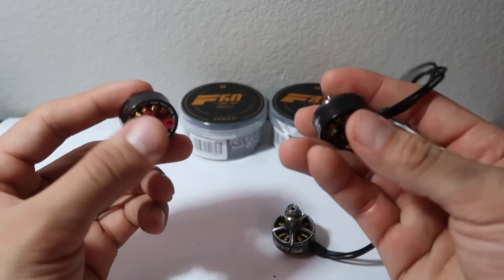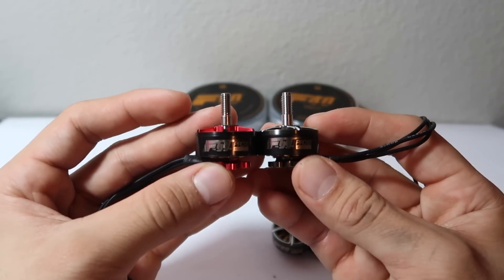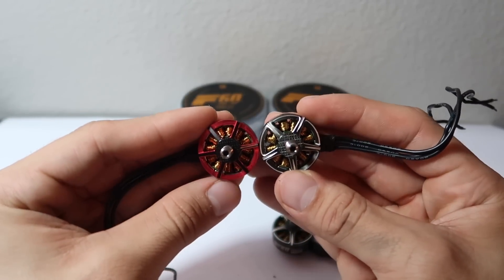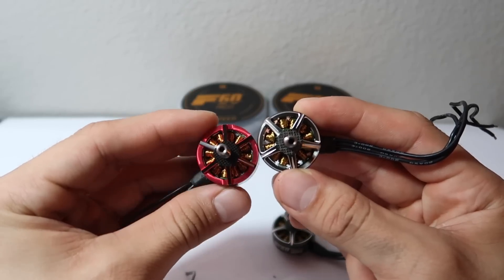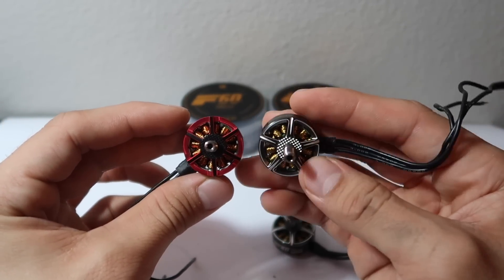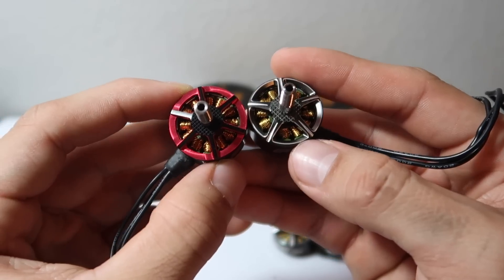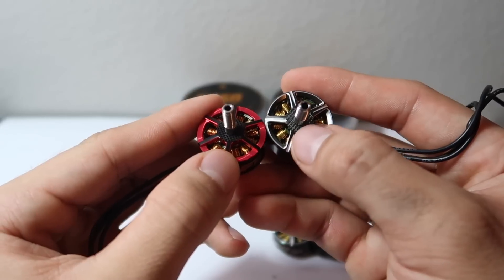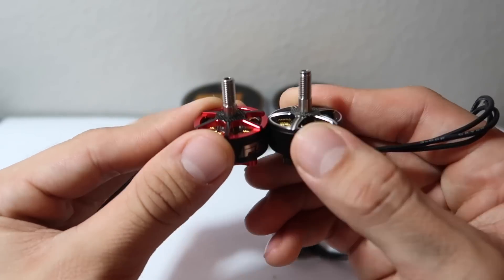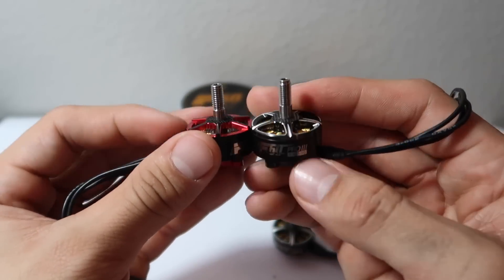Let's compare the F60 Pro V2 to the new Pro V3. On my left I have the Pro V2, and on my right I have the new Pro V3. It doesn't look like a huge change from the sides, but if we look at the top, there is a bit more of a change. The Pro V2 is a six-spoke bell, whereas the Pro V3 is now a five-spoke. The design also reminds me a bit more of the newest F80 Pro V2. They did keep that nice little grippy pad at the top to provide good grip with the prop and avoid any loose props mid-air — one of my personal favorite features from the Pro V2s.